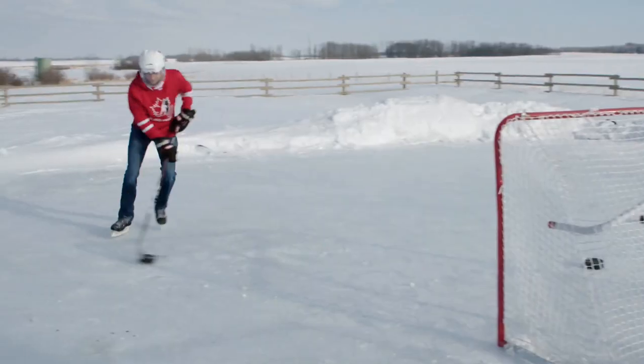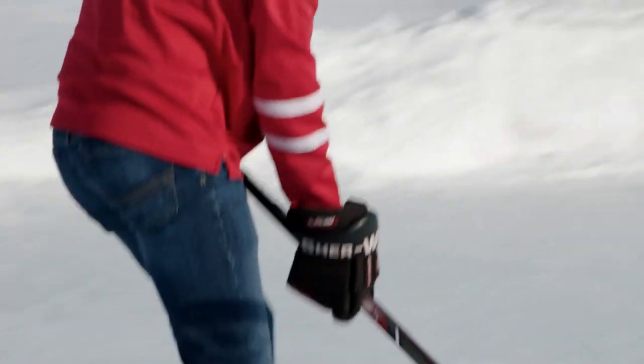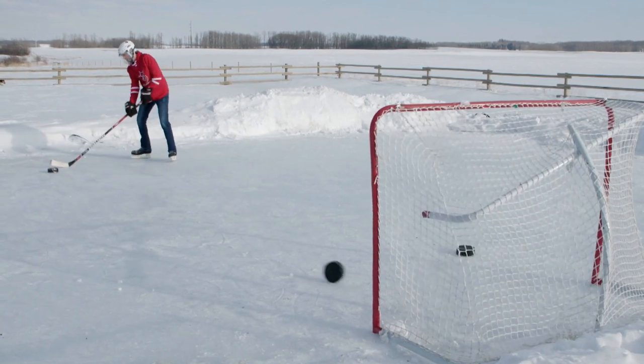This is a blind hockey puck. It's made out of metal, it's hollow, and it has eight metal ball bearings inside it. The blind hockey puck does behave differently on the ice. It definitely has more weight to it. You can't slap shot a blind hockey puck because it's just too heavy. You're really going to rely on a good hard wrist shot to try and score a goal.